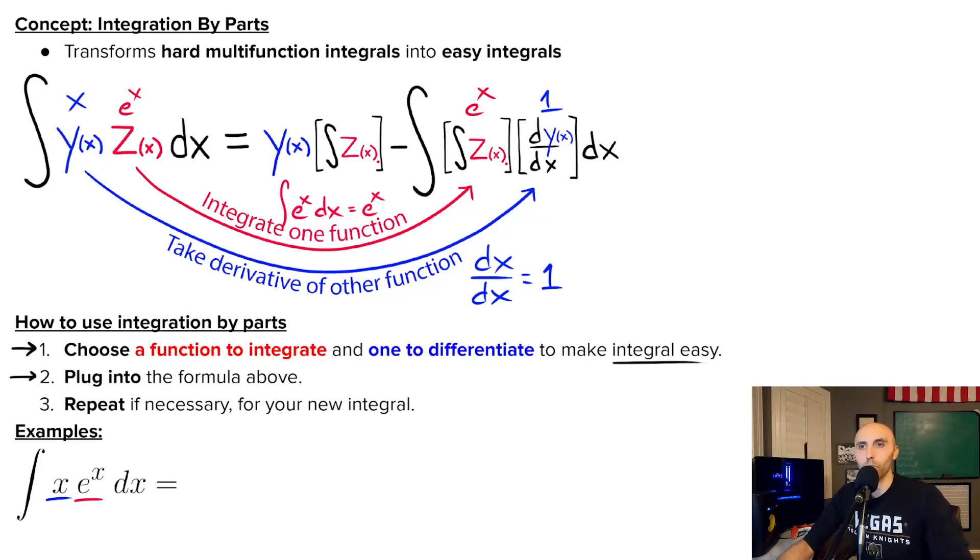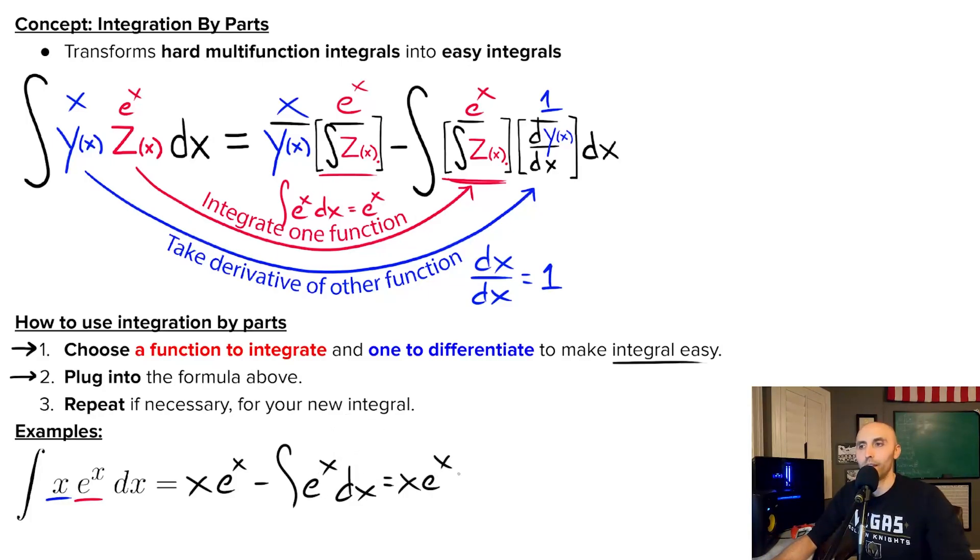Step two: once you make a good choice for what to differentiate and what to integrate, you just plug into the integration by parts formula. Whatever you plugged in for integral of Z goes right here in this front term as well. And you need the raw Y term here — not the derivative of Y. You plug the derivative of Y into your new integral, but you plug raw Y into this front term. So the integral of X times E to the X equals X times E to the X minus the integral of E to the X times one, which is just the integral of E to the X. Integral of E to the X is easy — I get X·eˣ minus eˣ, and since this was an indefinite integral, I add plus C. Don't ever forget that.